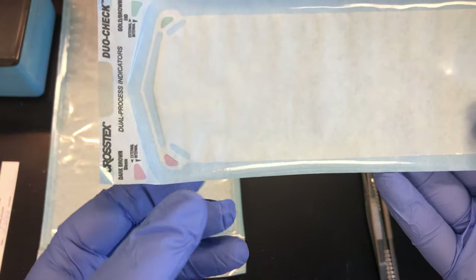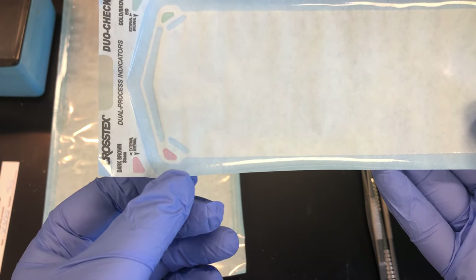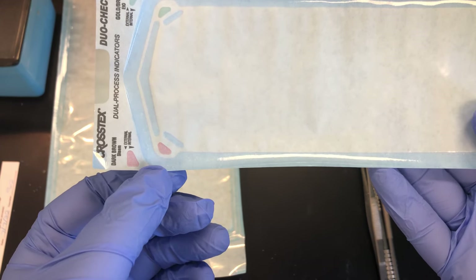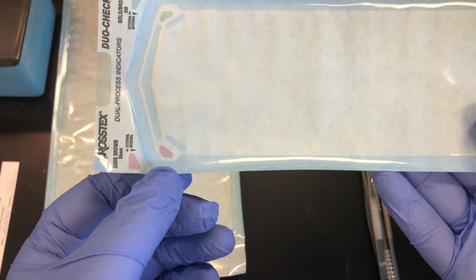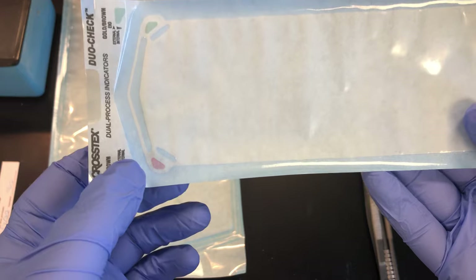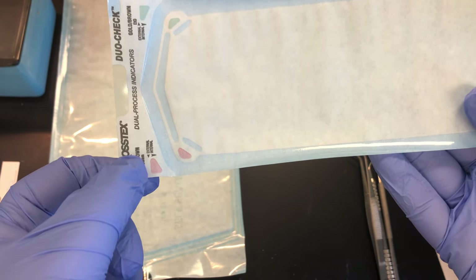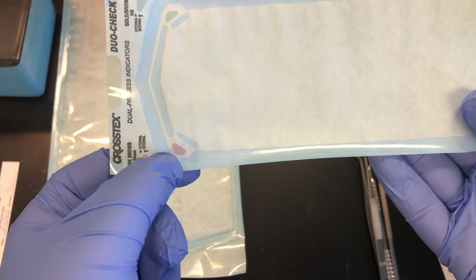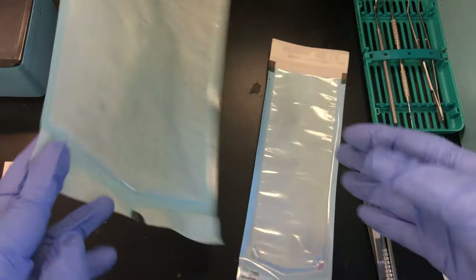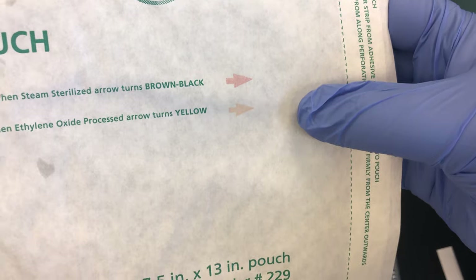One thing to note on these pouches is they usually have pre-printed chemical indicators. Chemical indicators will change color throughout the sterilization process — these pink indicators will turn brown in a steam sterilizer. This pouch has both an external indicator on the edge and an internal indicator, while another package only has external indicators.